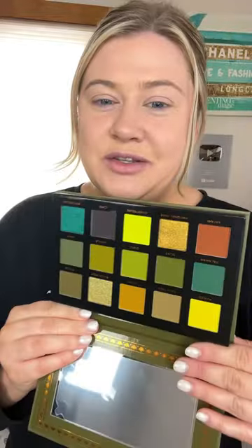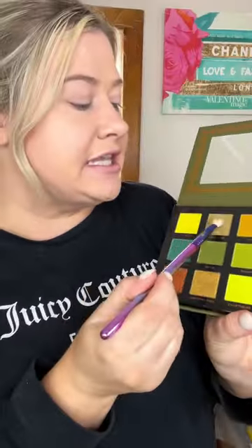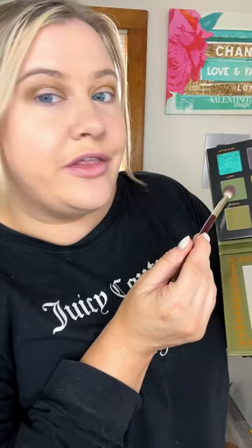We're going to do a quick eye look together today with the Ace Beauté Tropical Vibes palette — just look at these gorgeous green tones! First shade, let's go ahead and use Palm Tree in the crease. Really love this color, it's almost like a yellow-based brown.